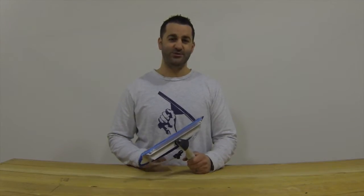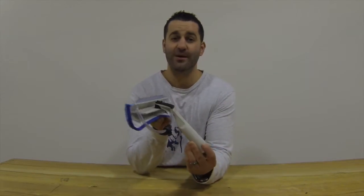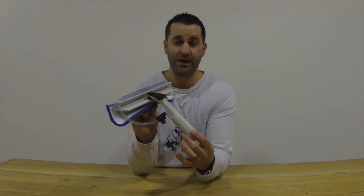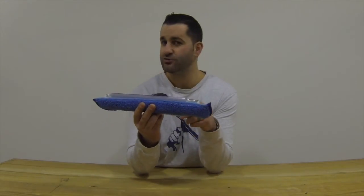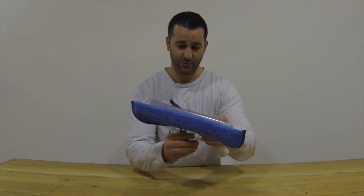Hey, Alex, Window Cleaning Resource here. Today I have the Wagtail Jetstream. I've seen a lot of talk about this on the forum. The Wagtail Jetstream is a wagtail integrated with a water fan pole head, if you will.